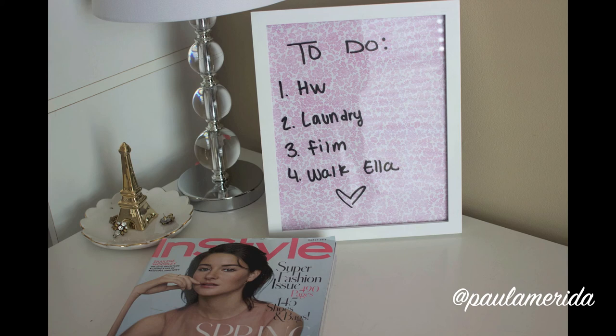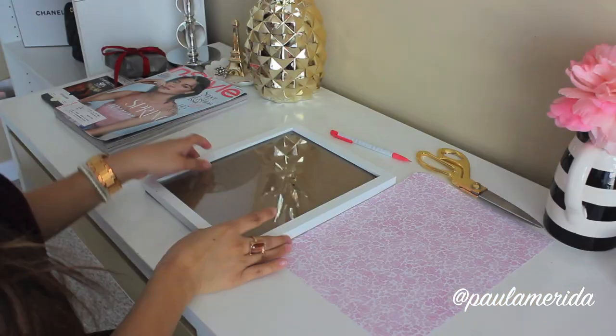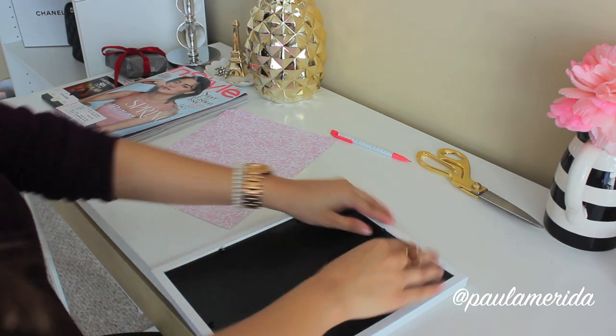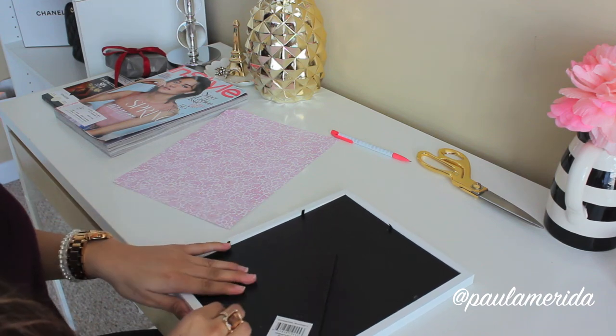The first DIY is this to-do frame and it's super easy to make and very helpful. All you need is an empty frame, some scrapbook paper, and some dry erase markers. What you're going to want to do is go ahead and take your frame apart — just lift these little tabs here and then pull it out.